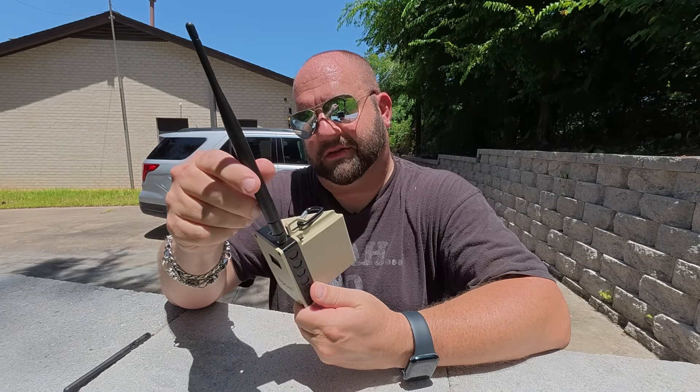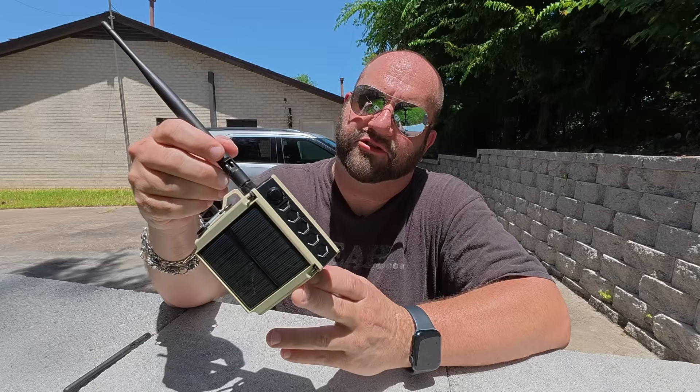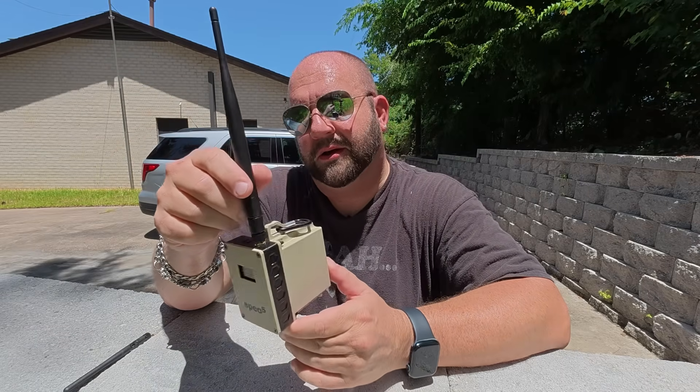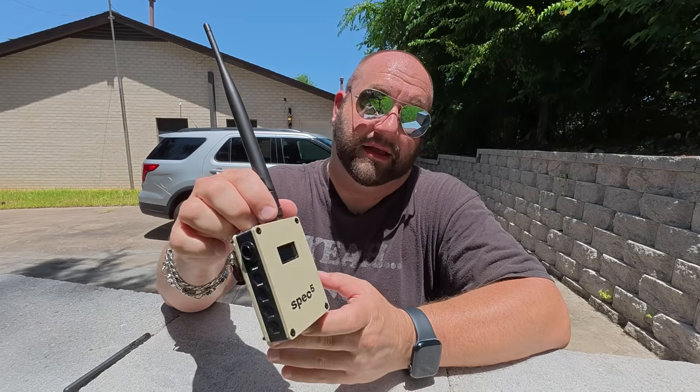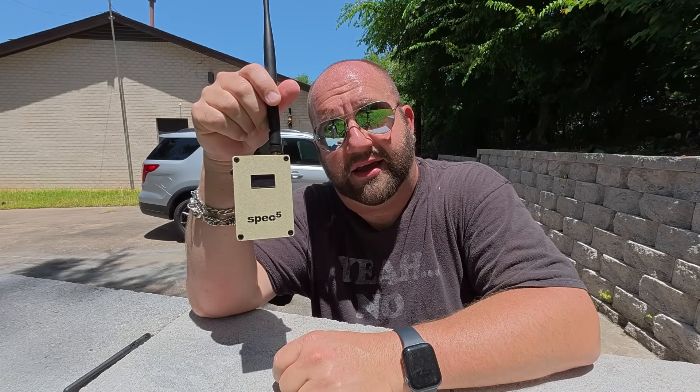These are about $190 on the Spec 5 website — I'll leave a link in the description. It's not an affiliate link; they did send this to me free of charge to review. Given the performance of the solar node on my antenna mast here at home, I'm really excited to be using this at Montesano. That's all I've got. My name is Mike K8MRD. Thanks for watching Ham Radio Tube. We'll see you next time. 73.